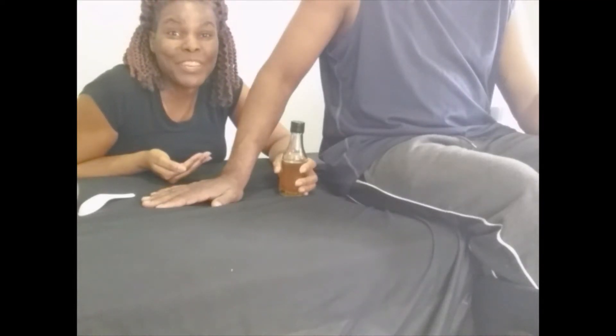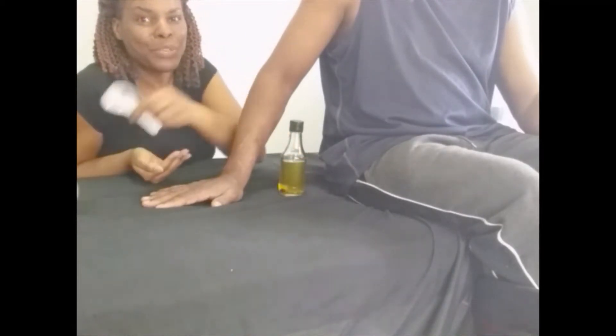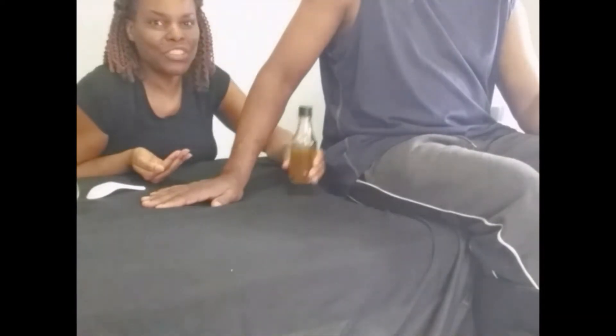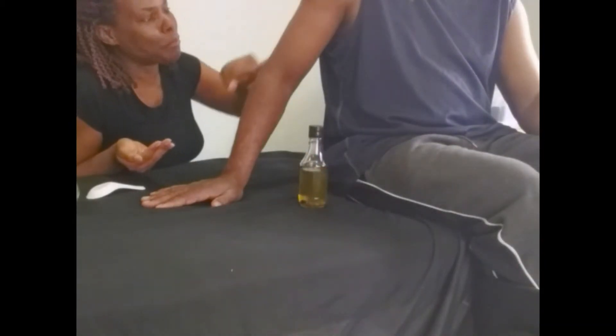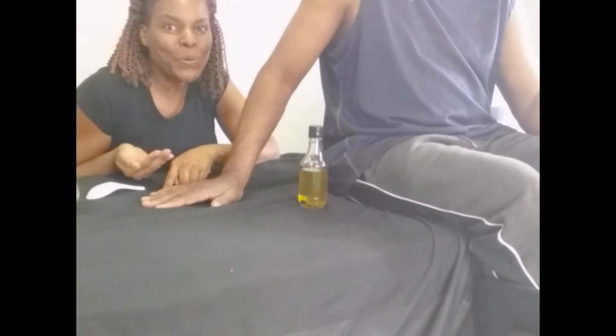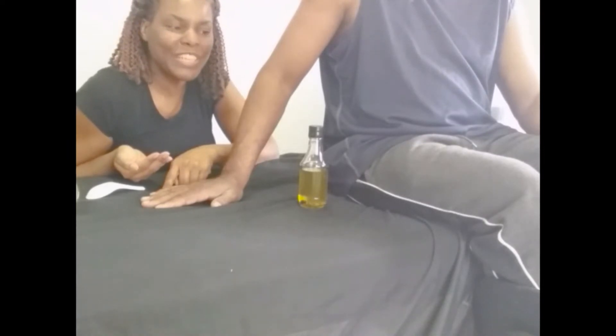Hi everybody, Colleen here from Feel Great Reflexology Massage Cupping. Today we are going to be doing some Gua Sha using our trusty Gua Sha spoon, as well as some massage cupping, and I'll be using my oils. I've already poured some and I'm getting ready to put it on my patient's arm and start treatment. I hope you will like and subscribe if you enjoy these videos — let's get started.